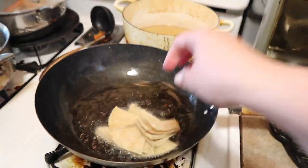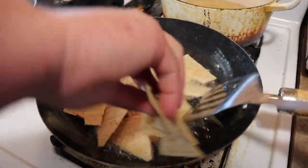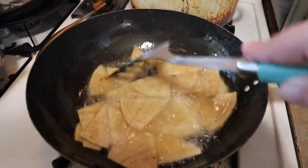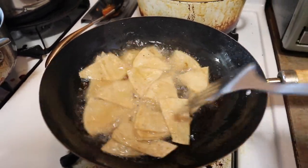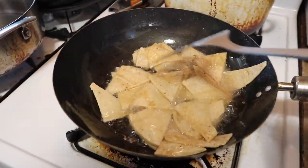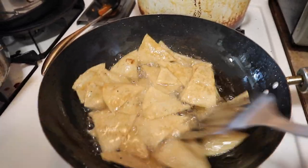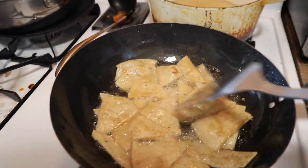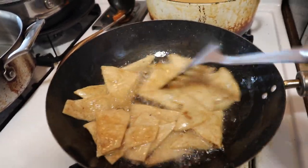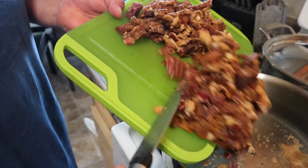For today's dinner we're making some tortilla chips. My husband cut up some corn tortillas and we're frying them up in oil until they're nice and golden, then we'll drain them and add some salt. We're making carne asada chips — so we'll have the chips, cook up some carne asada that he cut into strips or cubes, and add some toppings like salsa and cheese. This is the carne asada right here, already marinated.